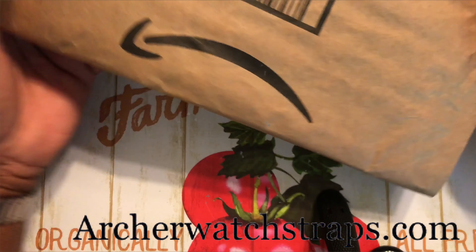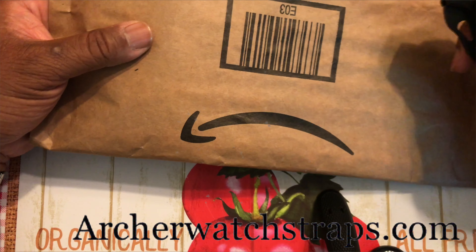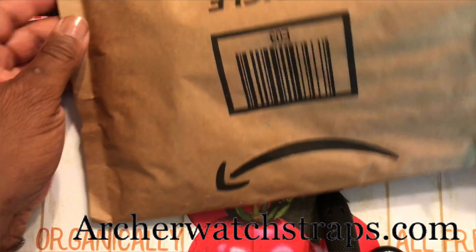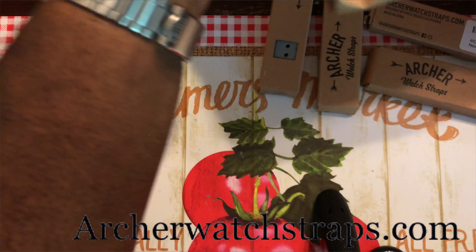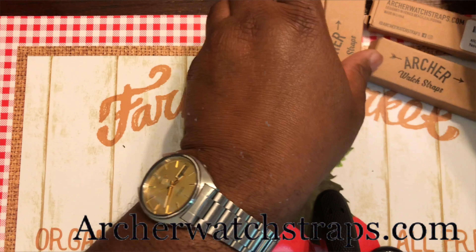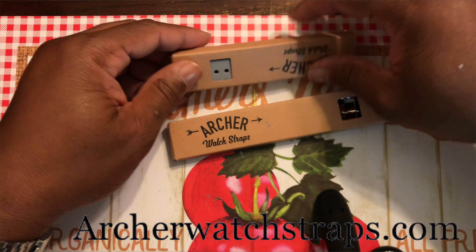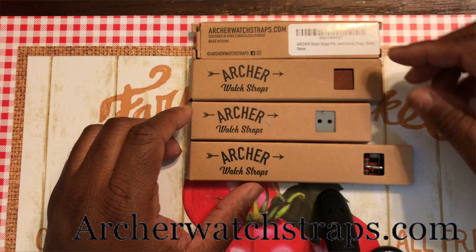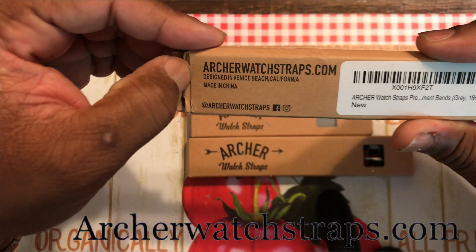Anyway, I'm rocking the Venice Seiko 5 from 1991, so let's get into this unboxing and see what the good folks over at Archer Watch Straps put in here. Shout out to them, much love. Alright, let's see what they put in here. Okay, we got four straps here — Archer Watch Straps, here we go, let's start at the top.